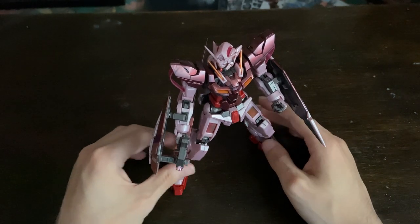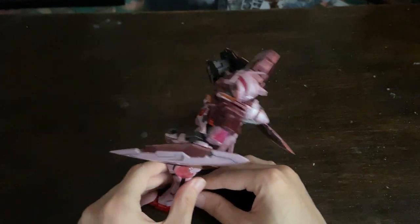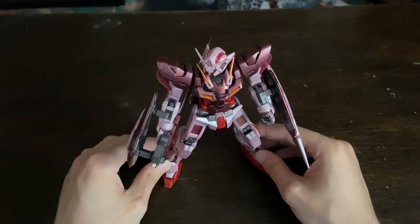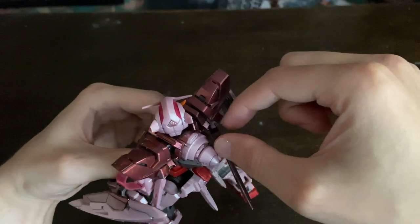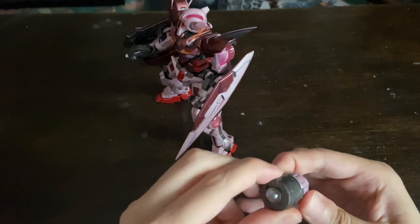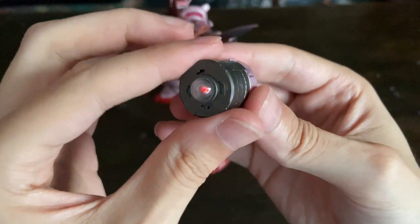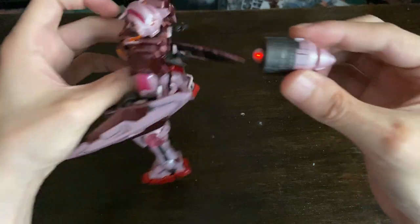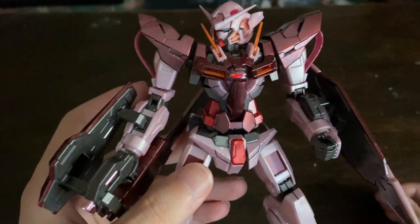Everything from the last review applies here. This is what it looks like at the front, the side, the back, and the side again. All the features that are in the Master Grade are the same on this one — the only difference is it's a completely different colour swap. One thing I can show you on this one that I couldn't show on the last is the batteries — they do work, he says as he tries to get it on.